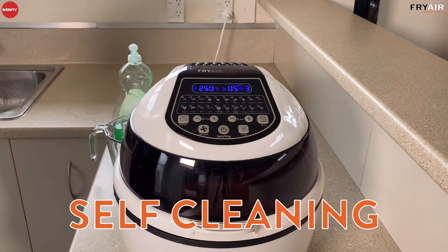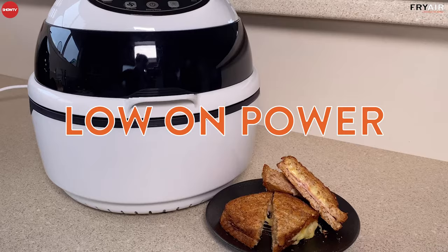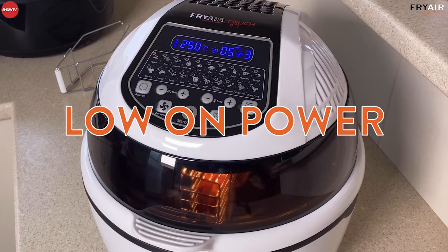Another great feature of your Fry Air Touch is that it's really low on power. It only uses 1400 watts — that's actually less than your hair dryer, your microwave, your toaster — so it's incredibly cheap to run. It only takes about one or two minutes to get up to temperature, so there's no preheating involved like your regular oven.